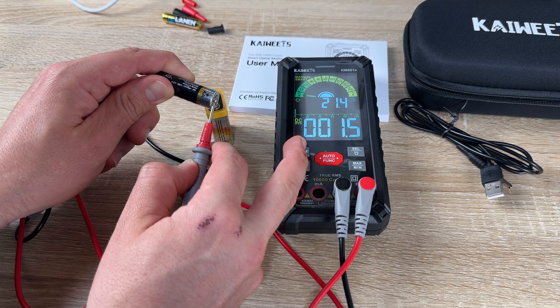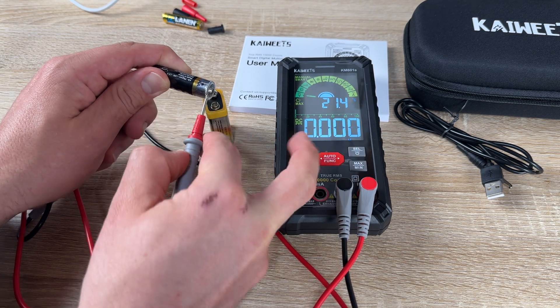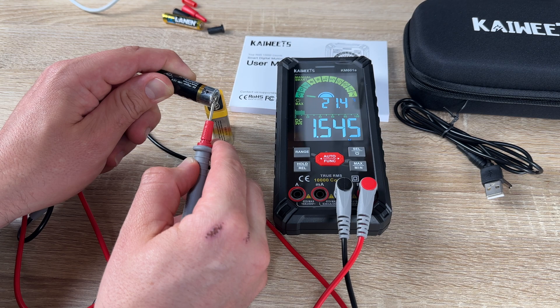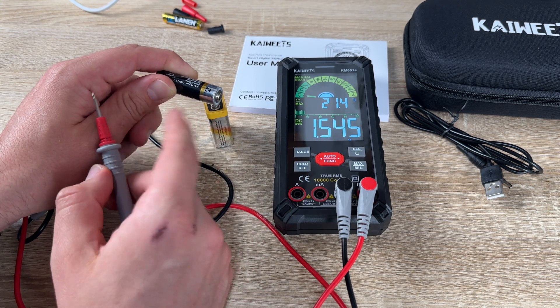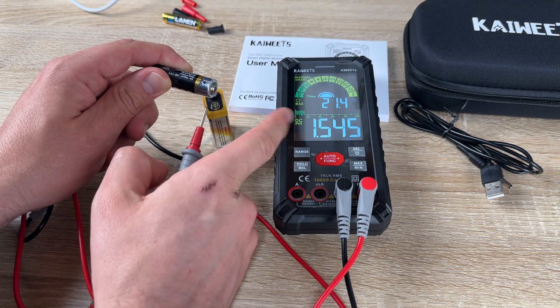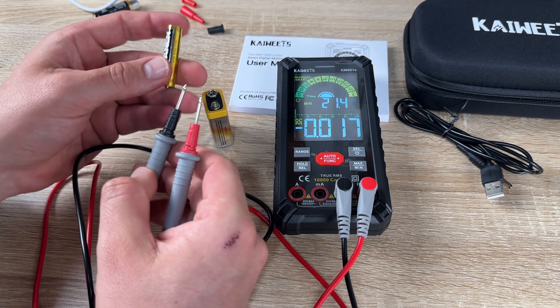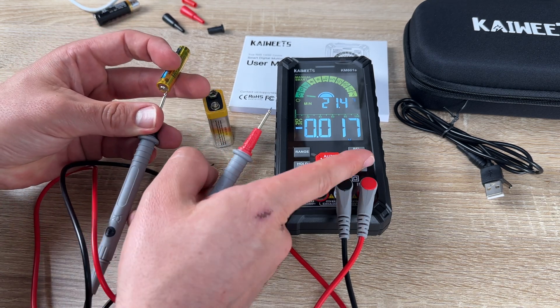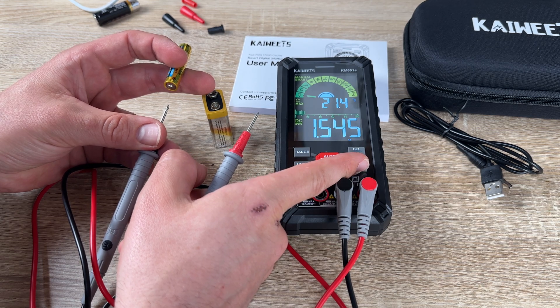There is an NCV induction plate between the charging port and the power switch. Align the NCV with the live wire or cable, and you can use it to detect possible voltage. That's a really cool feature.